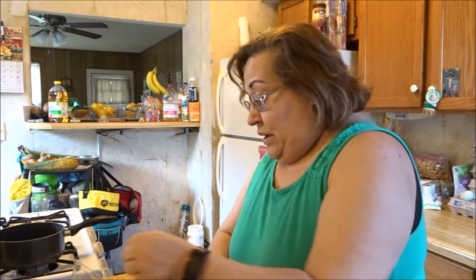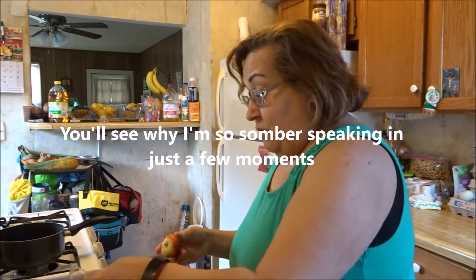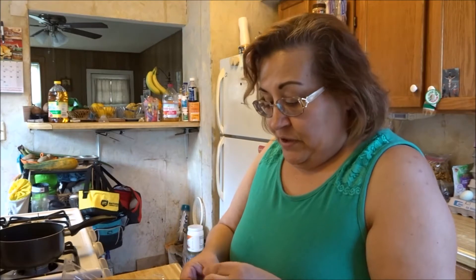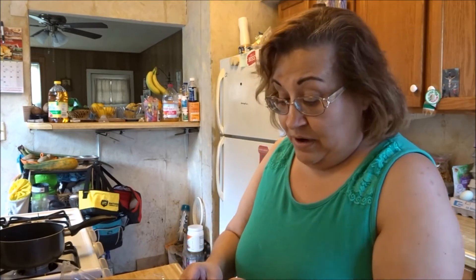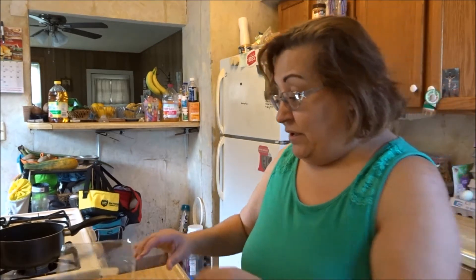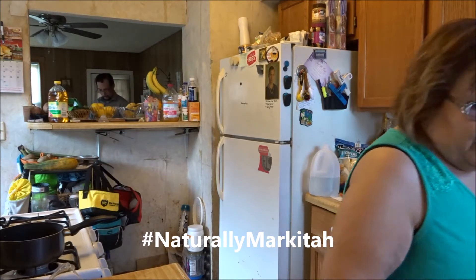Hey everyone, how are we doing? Hoping everyone is doing amazingly well. This video has been recorded during the difficult times the whole world is going through. I have my grandchildren here but they're taking a nap, so I figured why not record a video. I was getting ready to sit down and watch my daughter's video — for those who don't know who I'm talking about, I'm talking about Naturally Marquita.